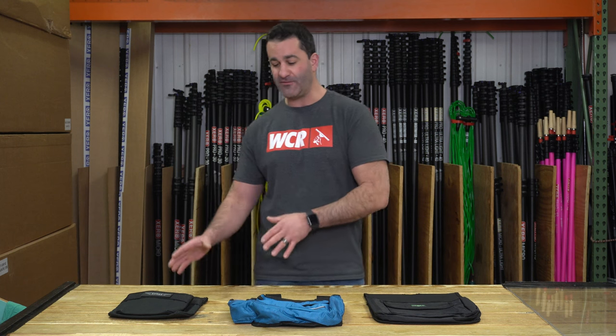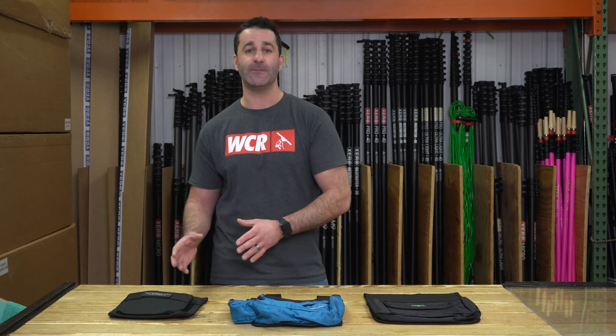Alex at windowcleaner.com. Here I am with our most popular pouches. We've done videos before on the scraper holder and window cleaner leather, but I want to revisit and bring together all three of these really common popular pouches. We have Ederay, Mormon, and Unger all represented with their finest pouch. I'm going to go through each of them, show you the pros — no cons whatsoever — and what each of these can do and what they can hold.